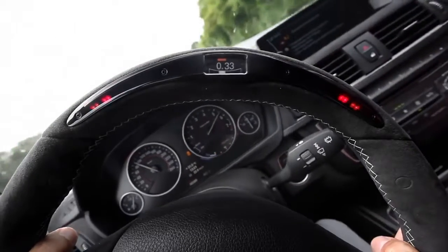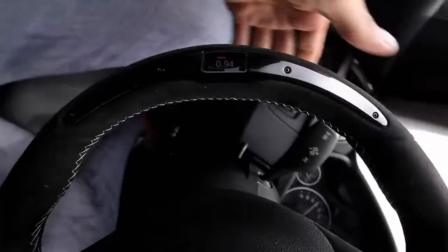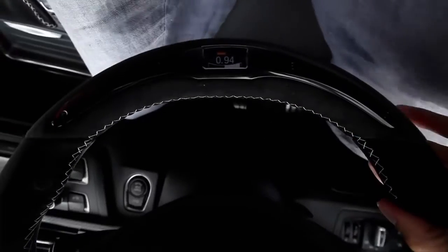I like the g-meter and the gearshift indicator — great features. And the Alcantara cover goes all the way around and makes the wheel so handy and easy to grip.